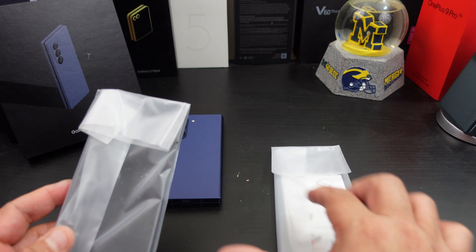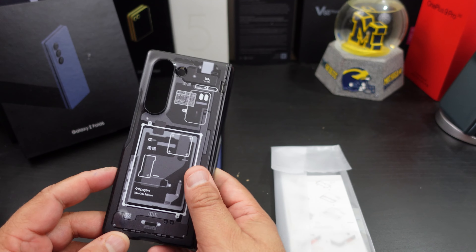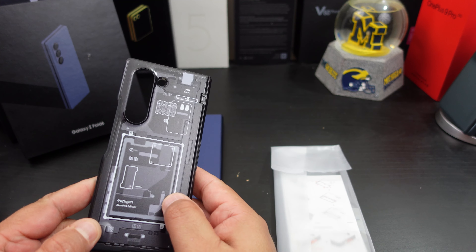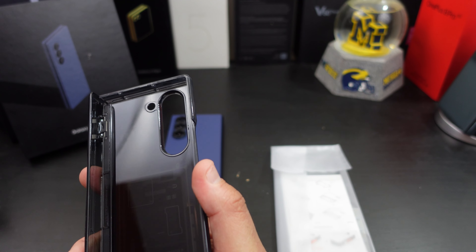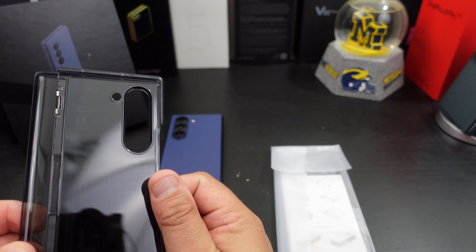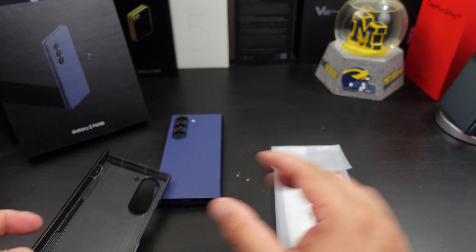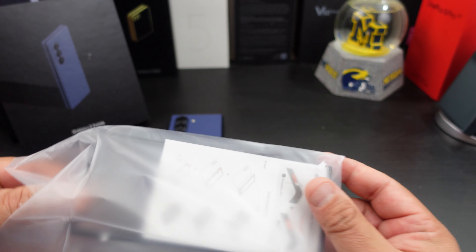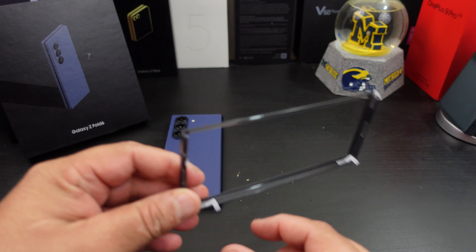You get the front piece, and then this is the best part of the case — look at that, the inside of your phone. It has a little plastic there, and it does have hinge protection. No adhesive strips there, but you get some extra ones because you have them in the front.